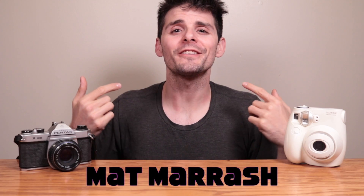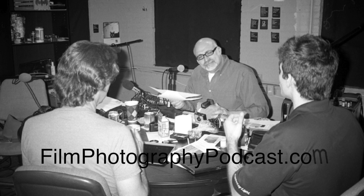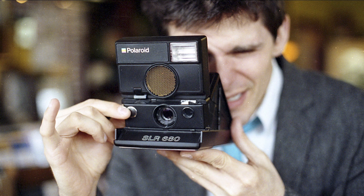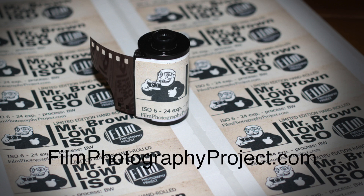Hey folks, Matt Marash here coming to you from Columbus, Ohio on behalf of the Film Photography Podcast — the bi-monthly internet radio program dedicated to folks who love to shoot film: all things traditional, instant, 35mm, 110, 8x10, and everything else in between. If it's traditional, we cover it. FilmPhotographyProject.com is where you can go to learn more.